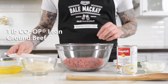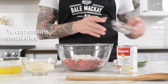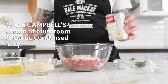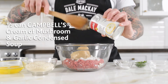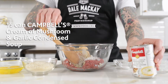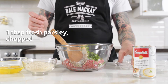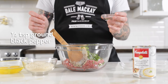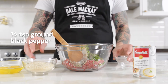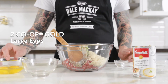First we're gonna start with our ground beef. Next we have our onions. We're gonna use half of our can of cream of mushroom and garlic soup by Campbell's. Next some fresh parsley, some salt, some ground black pepper, some breadcrumbs, and then two whole eggs.